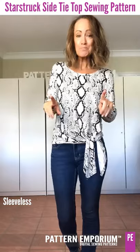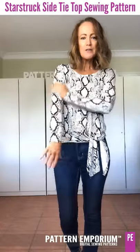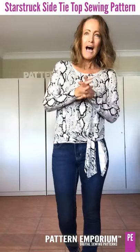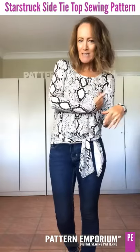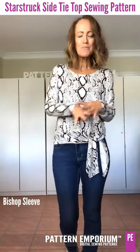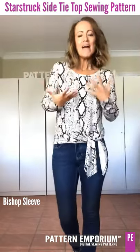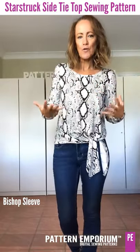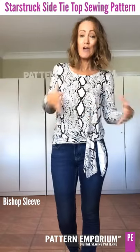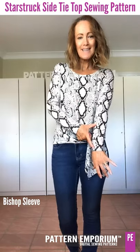There is sleeveless of course. This is a completely trans-seasonal top so you can wear it in every single season depending on the fabric, the sleeve you use, and your climate. And then there's the bishop sleeve — it was a huge hit in fashion last year, and that beautifully feminine soft sleeve continues into this year as well. You can do a nice little regular cuff or you can do the extended cuff.